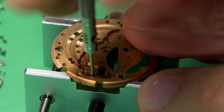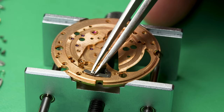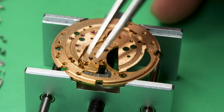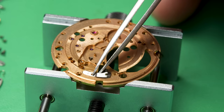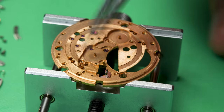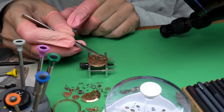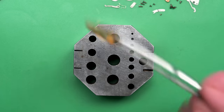The keyless works comes apart quite nicely. There's this retention spring for the setting lever, the setting lever itself, and then an extra little part for the quick-change mechanism. It all just comes apart quite nicely.